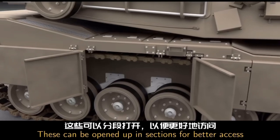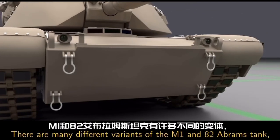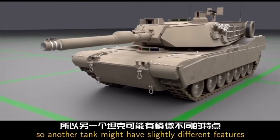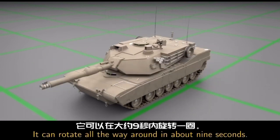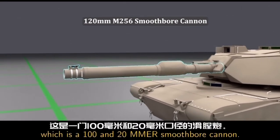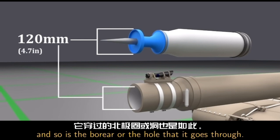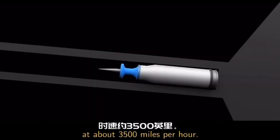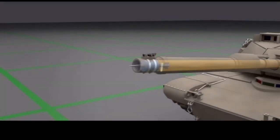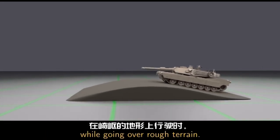The side skirts can be opened up in sections for better access to the road wheels. On the front, there are headlights and four tow hooks. Remember, there are many different variants of the M1A2 Abrams tank, so another tank might have slightly different features on the outside. This top part is called the turret — it can rotate all the way around in about 9 seconds. This is the main gun, which is a 120 millimeter smoothbore cannon. The shells or ammunition are 120 millimeters, and so is the bore, or the hole, that it goes through. The shells leave the barrel at about 3,500 miles per hour and can hit a target two miles away. The automatic stabilizers allow the gun to stay locked on targets even while going over rough terrain.